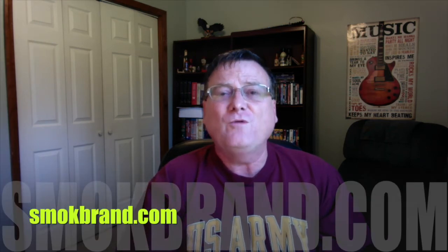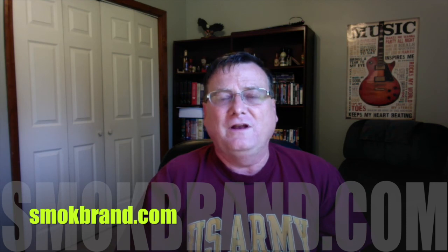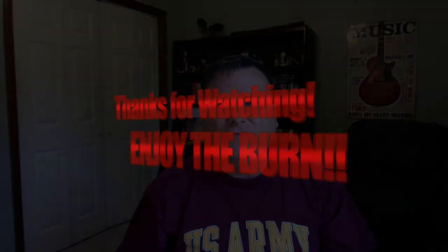Great job, Patrick. Everybody, you can check them out on Facebook — it's Smoke Brand Pepper Sauce — and the website is smokebrand.com, without the E. I'll put the links in the description. Thanks for watching, everybody. Hope you enjoyed it, and until next time, don't forget — enjoy the burn. We'll see you guys on the next one.